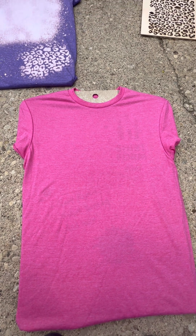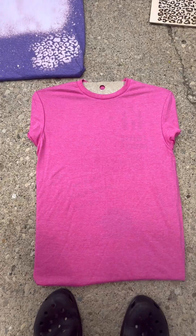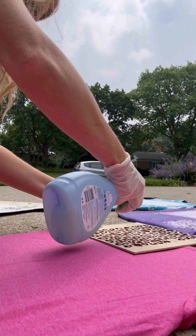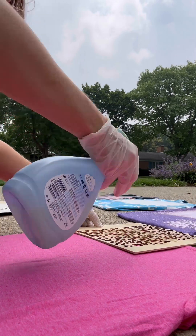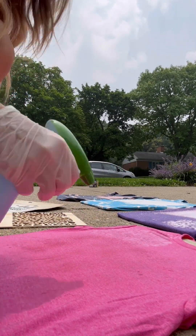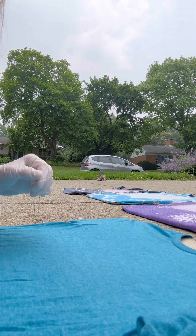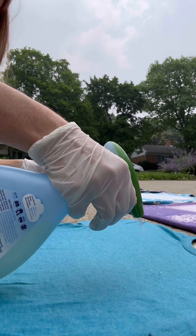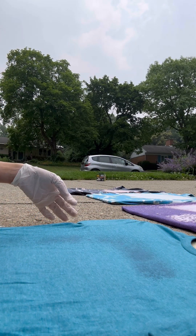This next one is the heather heliconia and I think I'm going to use that stencil again on this color because I think it'll look really good. This one I'm just going to do my normal bleach spot — I just do the outline and then fill the center.